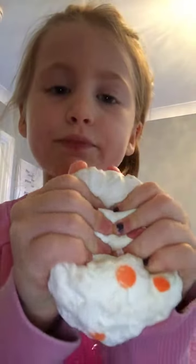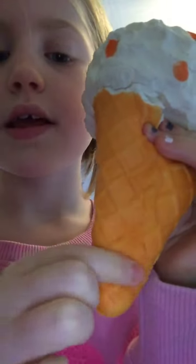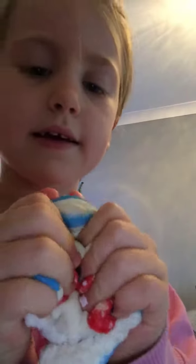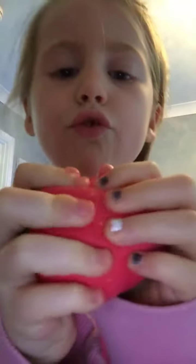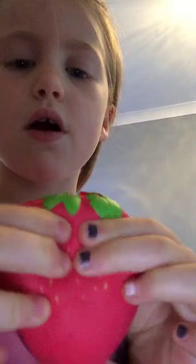So the first squishy is a Lyceps squishy. It's an ice cream. This is the cake. Strawberry dip dip. Strawberry sauce.